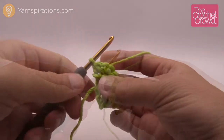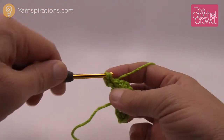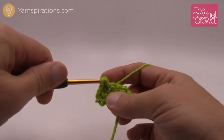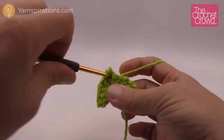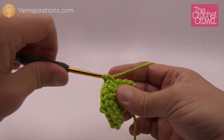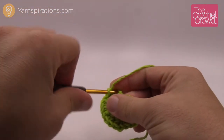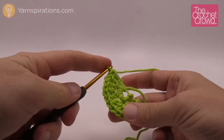Turn your work and begin row three. Chain one and put two single crochets into the first stitch, then one single crochet into the next. The repeat pattern going all the way across alternates: two single crochets into one stitch, then one single crochet into the next. Keep doing that all the way across — two, one, two, one — growing evenly. That is row number three.